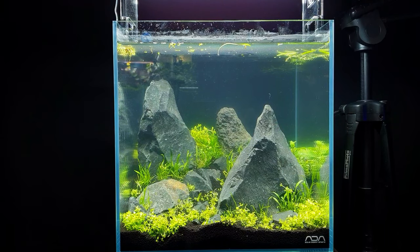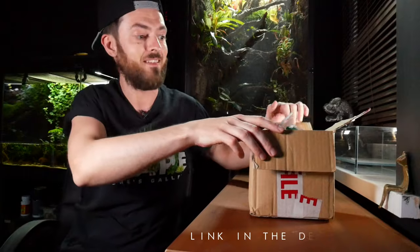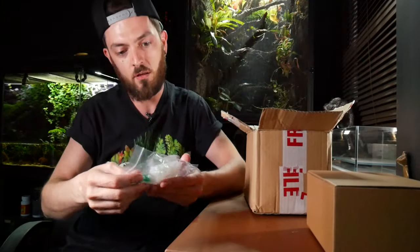Welcome back. So like I said, in today's video I need to set up a pressurized CO2 system on my new 30C aquarium, so I'll bring you along and show you exactly what it entails. Full disclosure, I've opened this box already because I used one of the spare cylinders for another tank, but I haven't unpacked any of this.